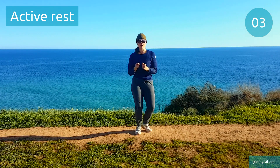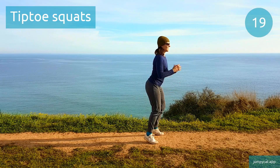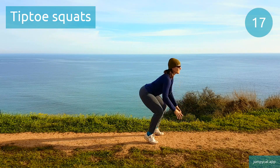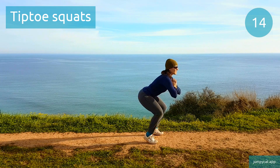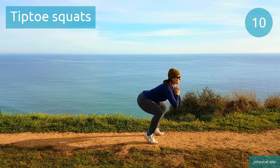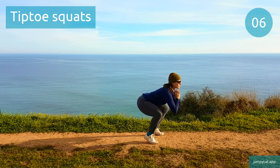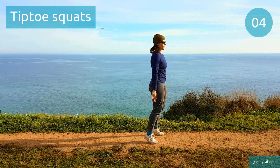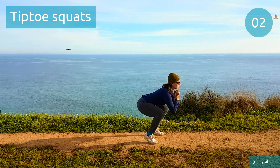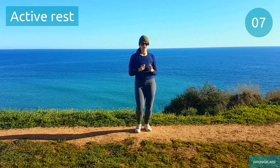Doing tiptoe squats next. Tiptoe squats. Halfway, keep it going. Last few seconds. Active rest, take a short little break.